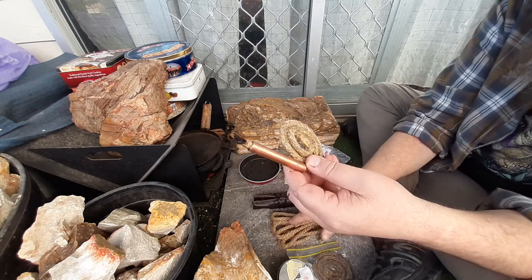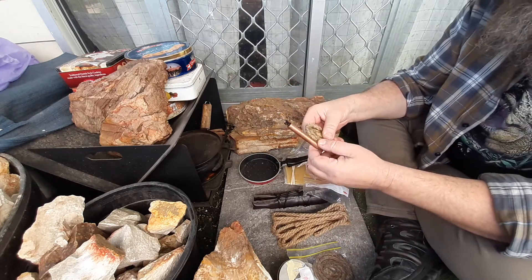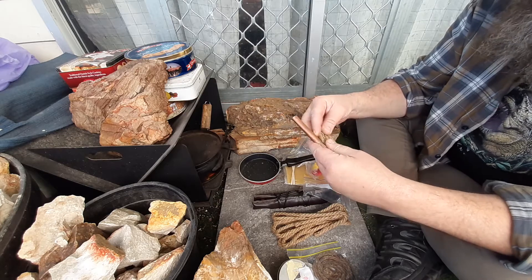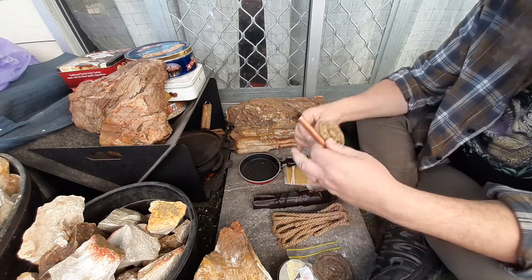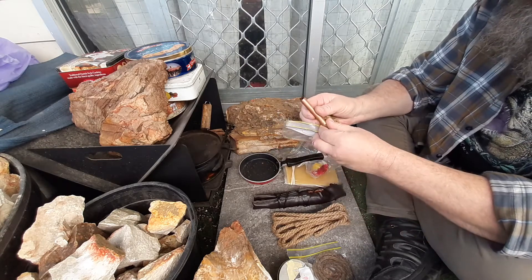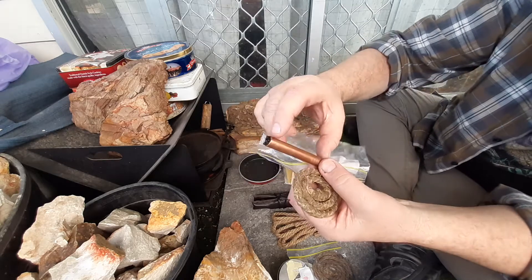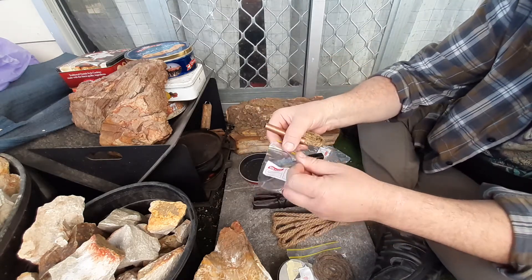I won't light it up again — you've seen me light these up. But I just wanted to revisit the forever match. I think these are a brilliant idea and I would certainly be making up a couple of them to add into your kits. The last component is just the snuffer — I use a 12mm piece of copper tubing. I buy that from Bunnings here in Australia, and I get a length of it and use it for pretty much everything including my snuffers.